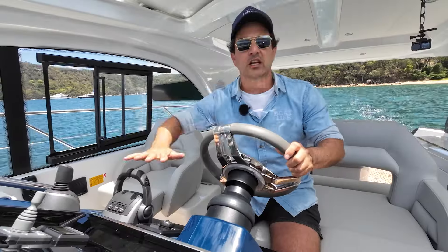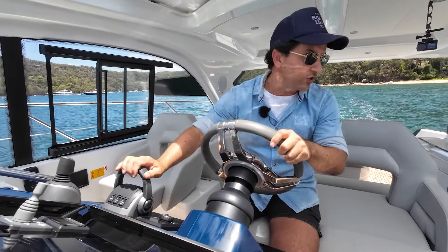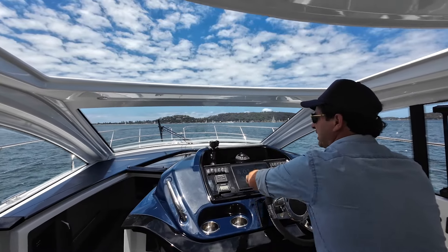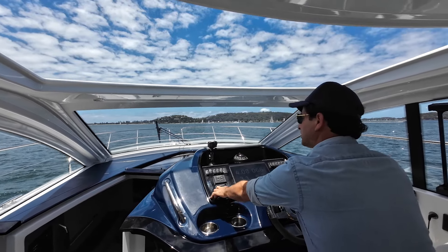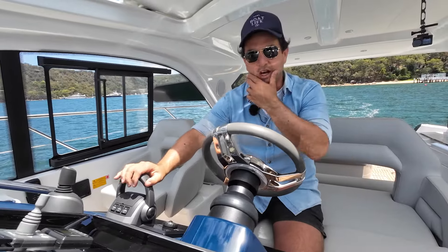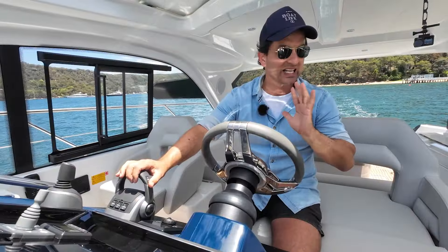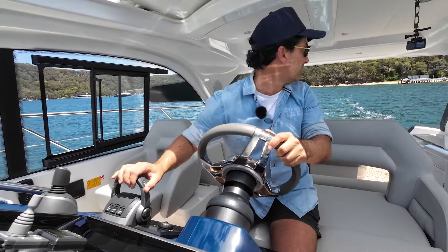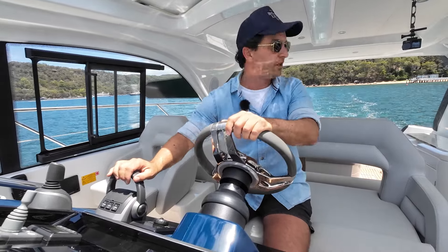I'm going to dedicate my right hand primarily for all those controls — throttles, joystick, bow thruster — and my left hand for the steering wheel. I've got fuel flow, depth, and GPS on screens, and I'll put RPM up as well. At 700 RPM — basically idle forward — we've got a total fuel flow of 3 litres per hour, giving a GPS speed of 4 knots. That's the speed for slow zones, and it makes absolutely no wake whatsoever.